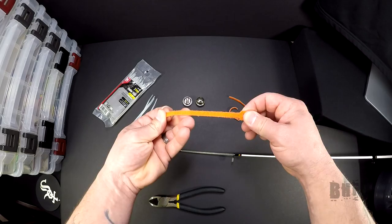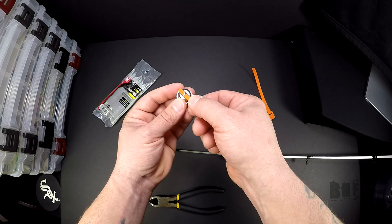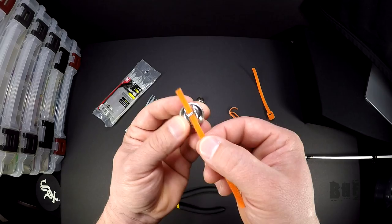You're gonna need to cut your velcro cable tie just like this, giving yourself about four inches or so, and the width needs to be able to fit through that opening on the bell, just like that.